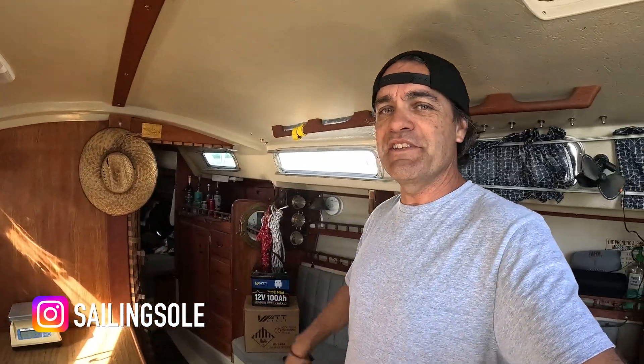Hey guys, welcome to Sailing Soleil. My name is Andy and this is my Catalina 30 sailboat. Today I have a little video for you — I wanted to talk about some new batteries I'm going to be using for different things here on the boat. The first thing I'm going to use them for is a new battery for my dinghy. I've been using the trolling motor on my dinghy for a while and it's worked pretty well on Catalina. It's not for super fast or super far trips, but going to shore, going to the beach, or going to the dinghy dock — the trolling motor has worked out pretty well for me.